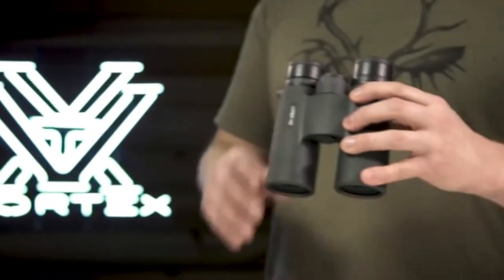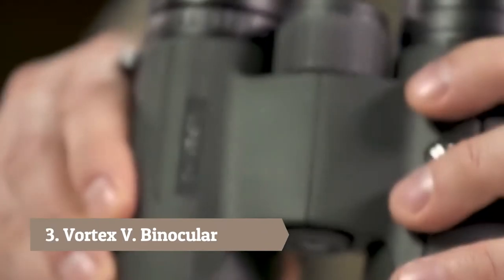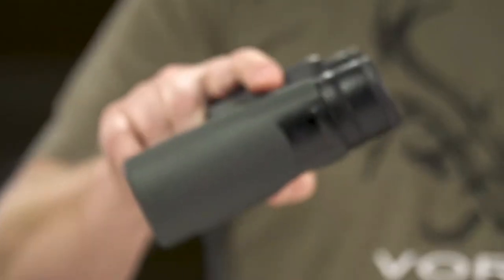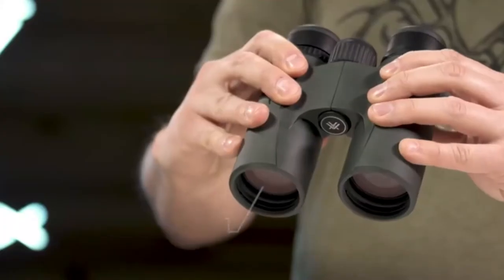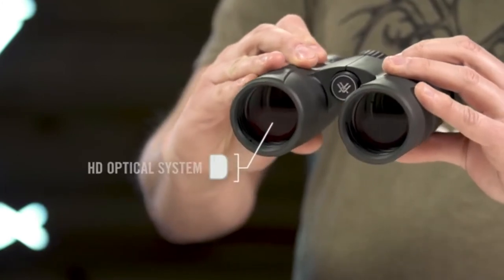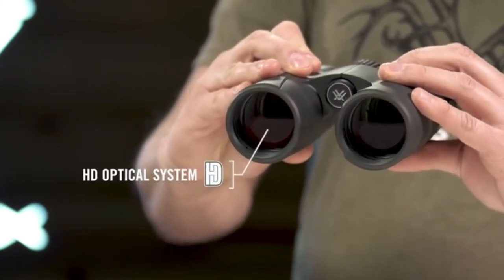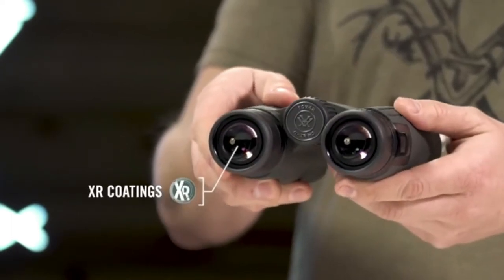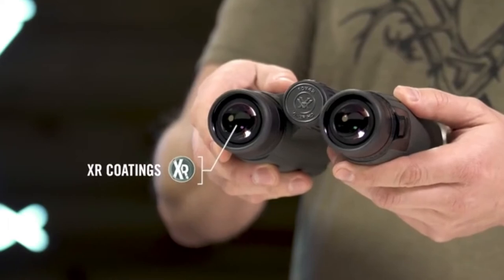This is the Viper HD. The Viper HD is a high-end, full-size, yet compact binocular that is suited for any hunt. An HD optical system delivers exceptional resolution and edge-to-edge clarity. XR anti-reflective lens coatings give bright, full views, even in low-light situations.